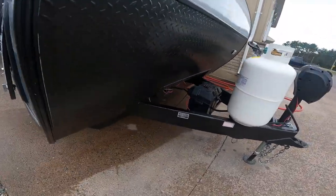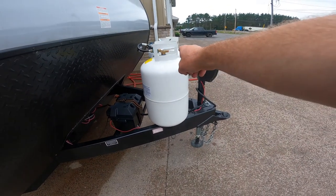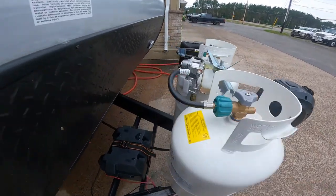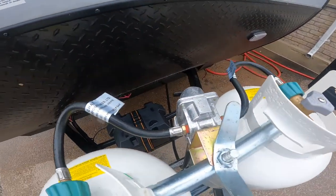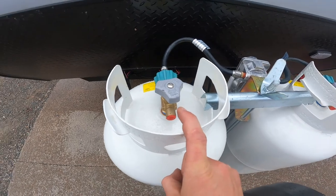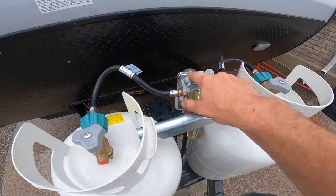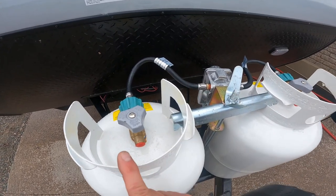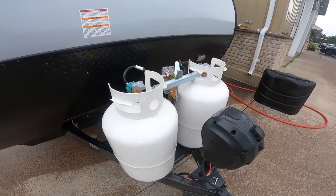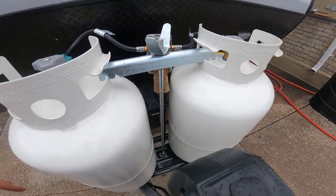As we continue along the front, we'll make note of your battery storage area, and just in front of that, your propane bottle storage. This has a double 30-pound bottle system complete with a crossover regulator. The black handle is pointing to one 30-pound bottle; when the pressure in that bottle drops below a predetermined pressure determined by the regulator, it automatically crosses over and draws from the second tank. This means on cold nights with the furnace on, you don't have to sneak outside in the middle of the night to manually switch the bottles over.